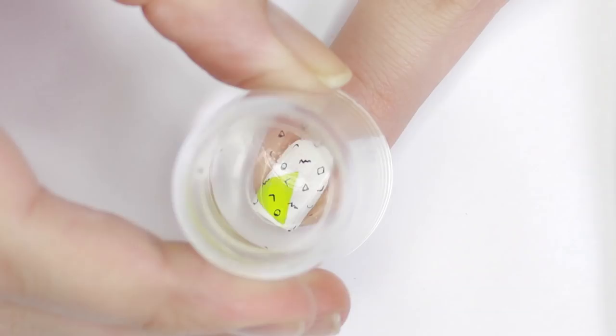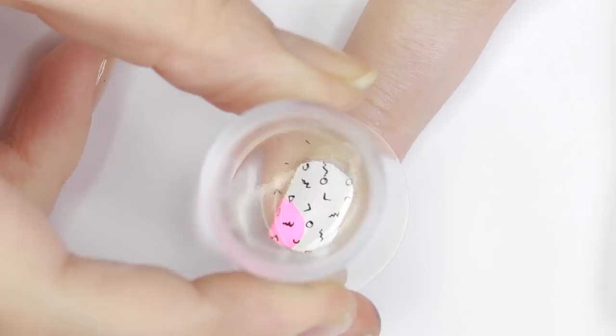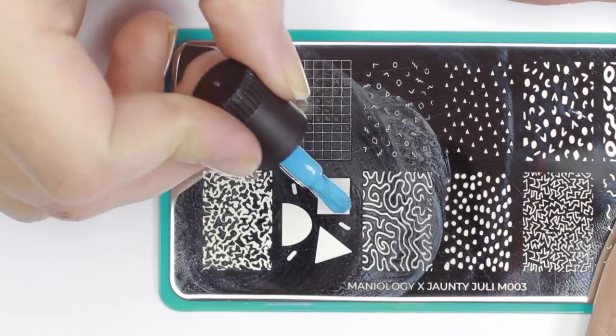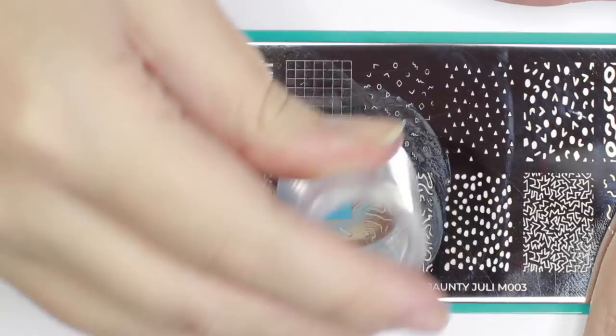To clean out the tiny detailed images on your stamping plate, I like to use a firm bristled angled brush and nail polish remover to scrub it into the tiny nooks and crannies, and then go over it with a cotton ball — you can also use a Q-tip. To really bring in that layering element, I'll be putting a blue square over top of the geometric pattern.